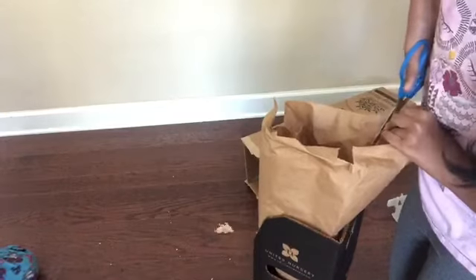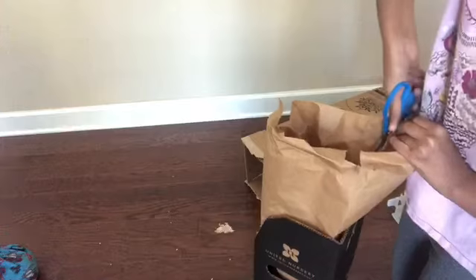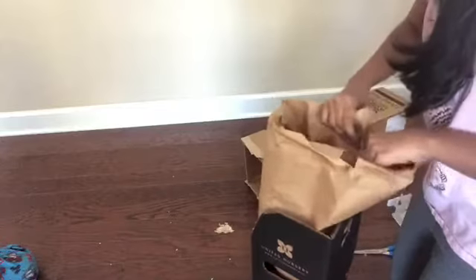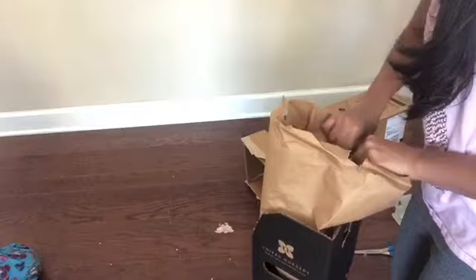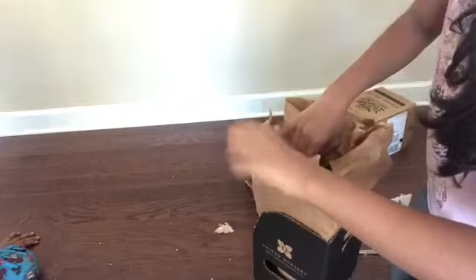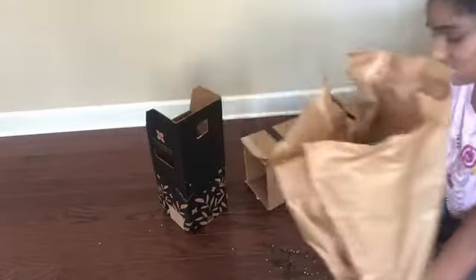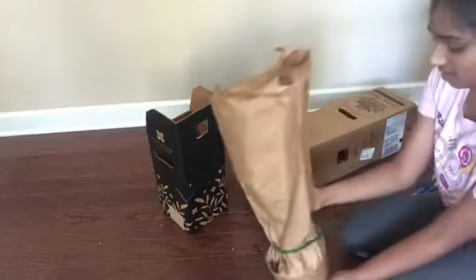I'm going to go cut it out. Very good packaging, a lot of dirt spill, but it's fine.